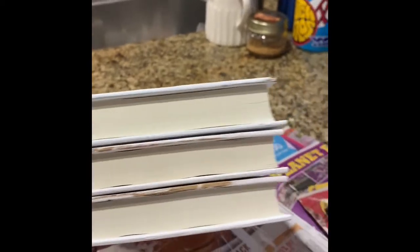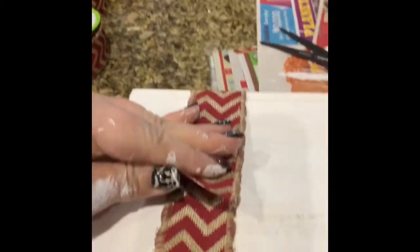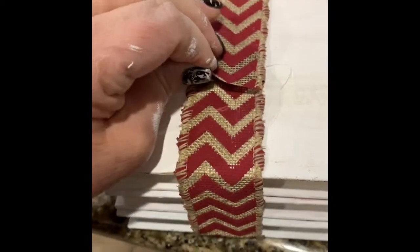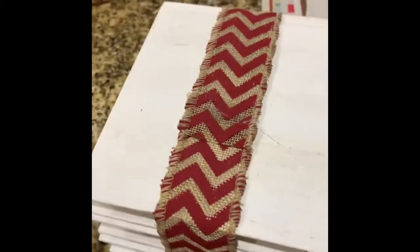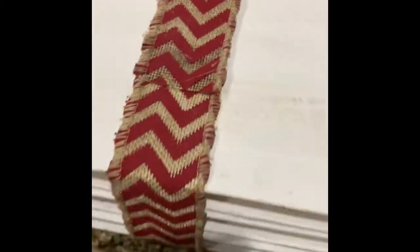The hot glue dries very quickly, so I'm showing you how they line up all the way around. If you have any touch-ups, you can do this at this point if you see something that doesn't line up well. I chose this burlap ribbon with a red chevron print from the Dollar Tree — it's very Christmassy. You're going to want to cut a piece that goes completely around the books and then cut it to size. Place it on the back, take some hot glue, and glue it together. Be careful not to burn yourself.